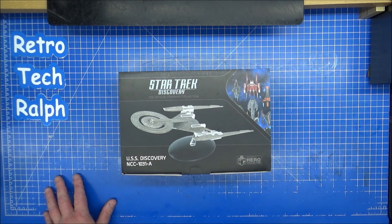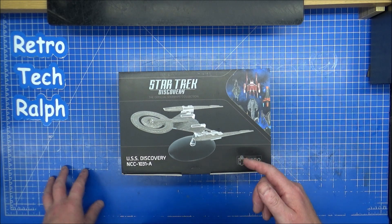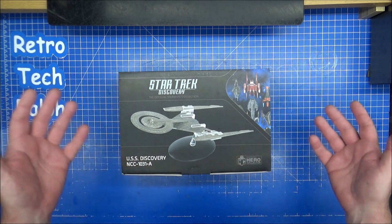This is number 11 out of the Universe set. And if anybody says this is the Discovery set - the Universe set was part Picard, part Universe, part Discovery.